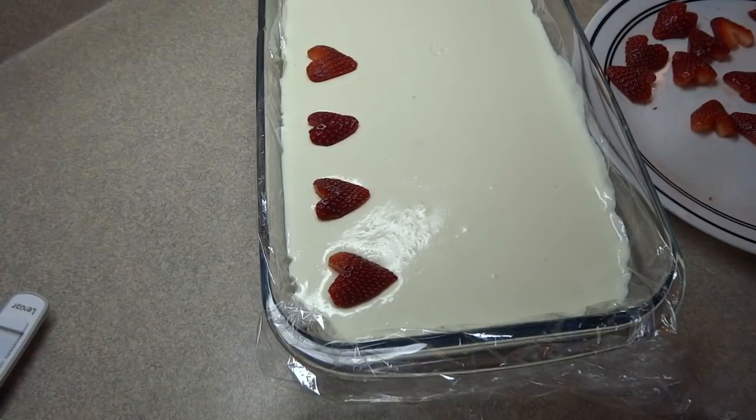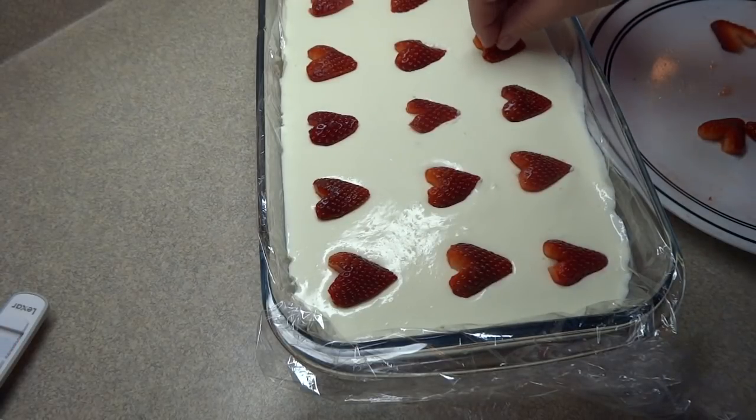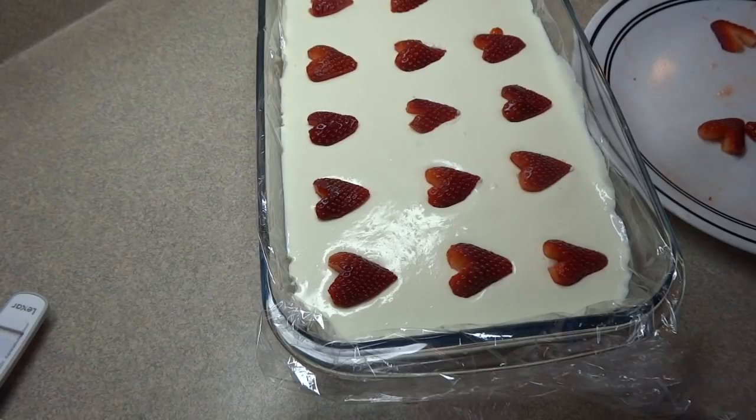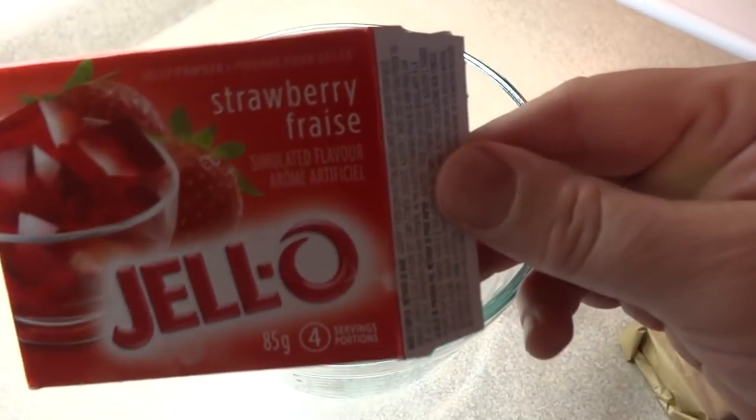Because when you pour that hot jello mixture over top, the strawberries have a tendency to float up if they're not firmly anchored. Then put this in the refrigerator and chill it for at least an hour and a half. Don't skimp on the chilling time, because it will make the next part of the recipe a lot easier to do.